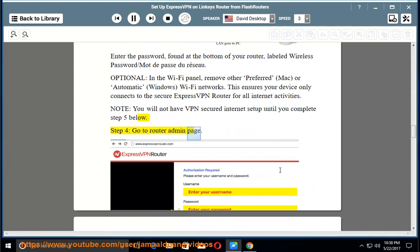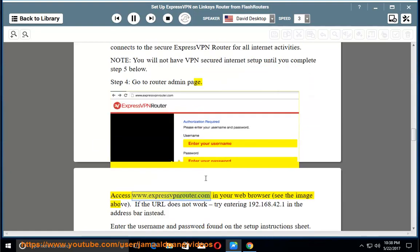Step 4 — Go to the router admin page: Access www.expressvpnrouter.com in your web browser (see the image above). If the URL does not work, try entering 192.168.42.1 in the address bar instead.